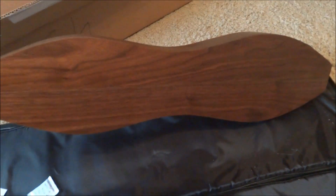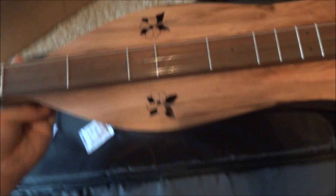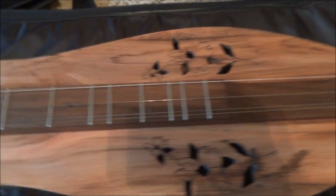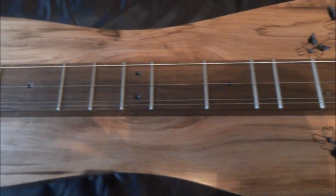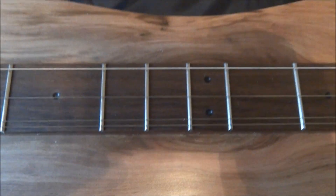You can see the nice walnut back and sides, the fretboard, and the headstock tuners. This one has a zero fret — not all of them have zero frets. Here's a closer look at the fretboard, and the inlays for the fret markers — kind of an interesting design.